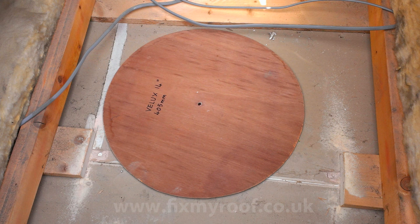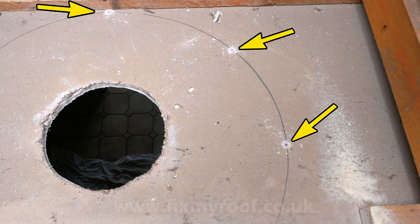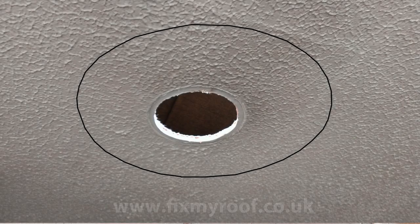Now with the timber removed we can place the template in its exact location and draw around it with a pencil. I always drill some small holes from this side as a reference point so we can see them when we go back around the other side into the kitchen.